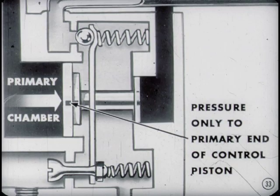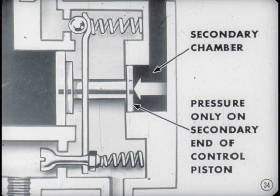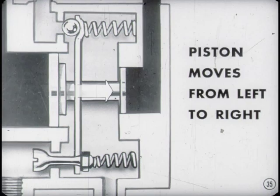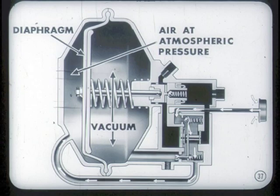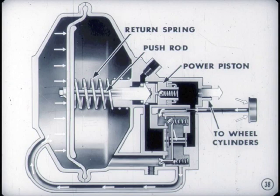Fluid in the primary chamber can apply pressure only to the primary end of the control piston, and fluid in the secondary chamber only to the secondary end. Since the primary end has a larger area than the secondary end, hydraulic fluid pressure at the primary end moves the piston from left to right. As the control piston moves, it tilts the valve actuating plate, causing the air valve to open and the vacuum valve to close. Vacuum on the cover side of the diaphragm is cut off, and air at atmospheric pressure is admitted to that side. With air pressure on the cover side and vacuum on the other, the push rod and power piston are moved to the right, boosting the hydraulic pressure applied to the brakes at the wheel cylinders.